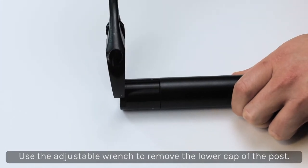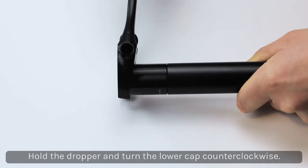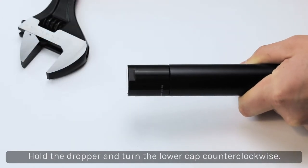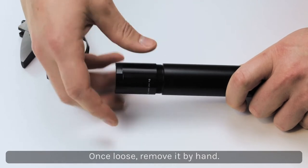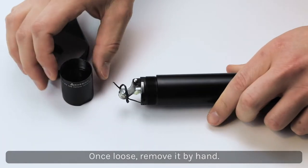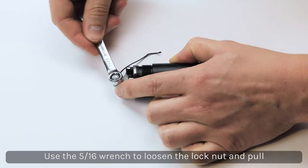Use the adjustable wrench to remove the lower cap of the post. Hold the dropper in one hand while turning the lower cap counter-clockwise with the wrench in your other hand. Once broken free, unthread the lower cap. Use the wrench to loosen the lock nut and pull the nylon cable through the hole in the bolt.